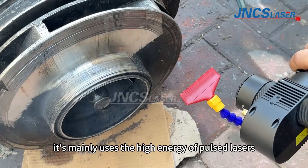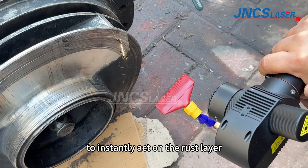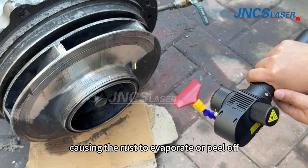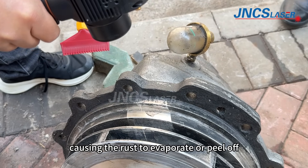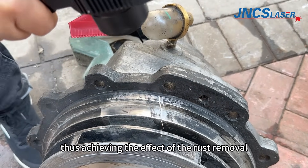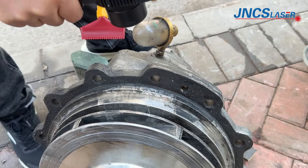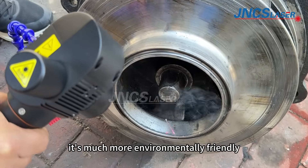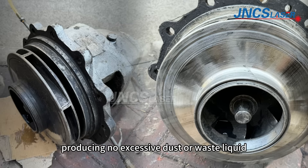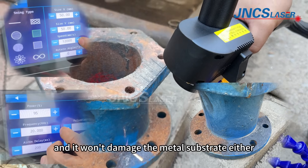It mainly uses the high energy of pulsed lasers to instantly act on the rust layer on the metal surface, causing the rust to evaporate or peel off, thus achieving the effect of rust removal. Compared with traditional rust removal methods, it's much more environmentally friendly, producing no excessive dust or waste liquid, and it won't damage the metal substrate.